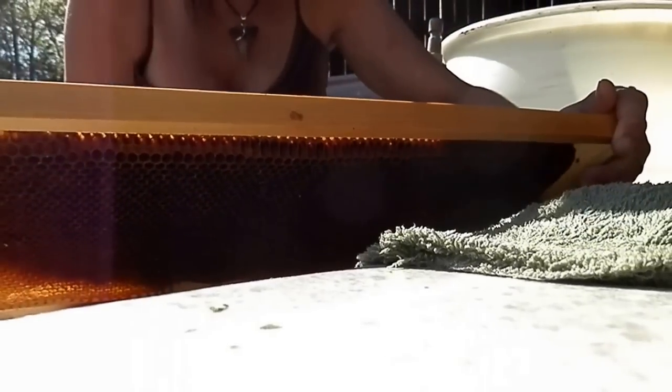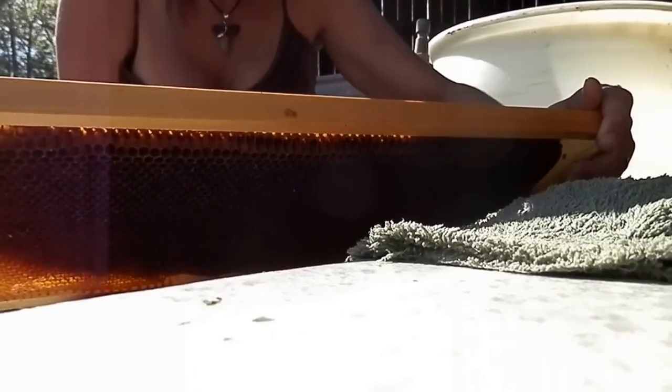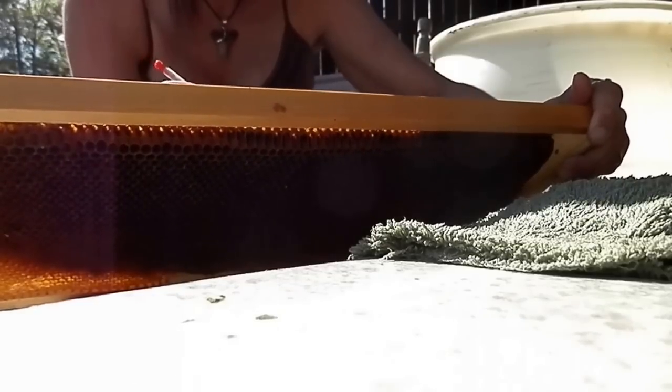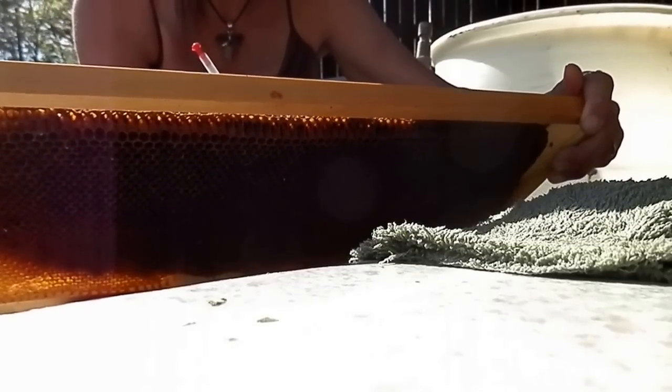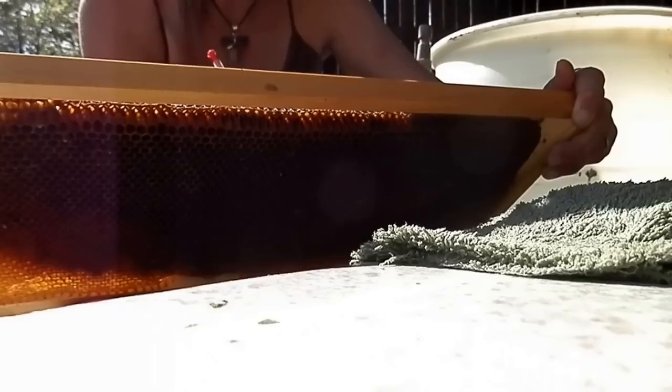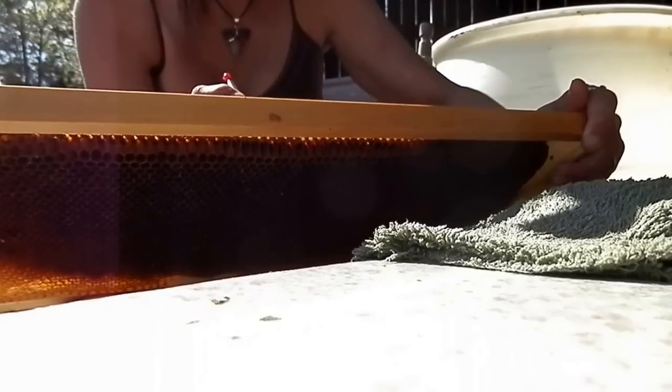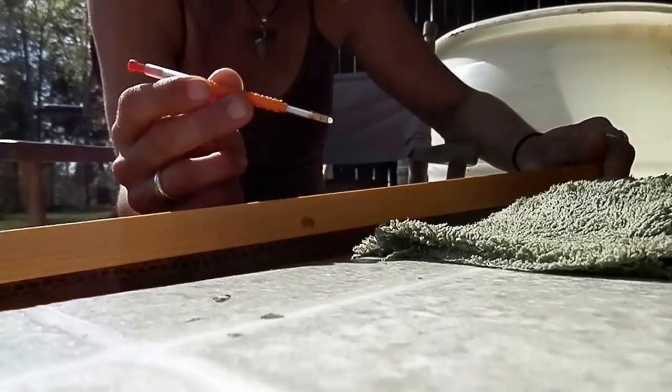Today we are grafting queen bees. You want to catch the larva after the queen has laid the egg, about 48 hours in, as soon as it lays down flat and starts to look like a crescent moon. It's going to be a little puddle of royal jelly.